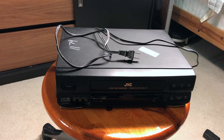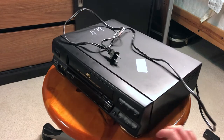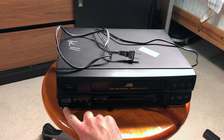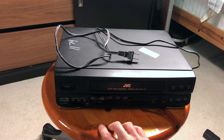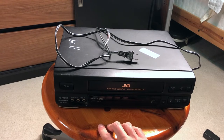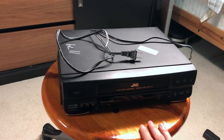Hey guys, so the topic for this video is VCRs. I've just got this one from one of the stores. This is the GVC model HRJ633U. I honestly don't know much about this specific model and VCRs in general because those were obsolete for the past 15 years or so, but let's take a look at this one.